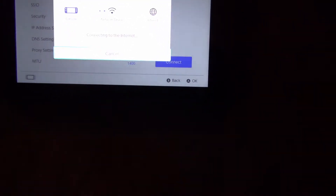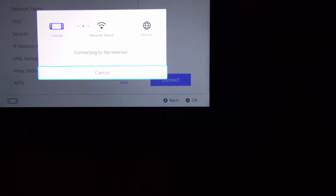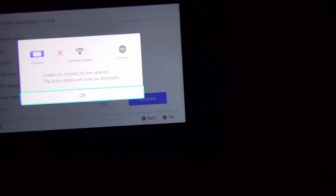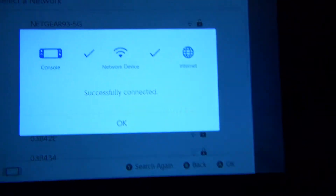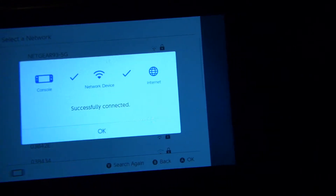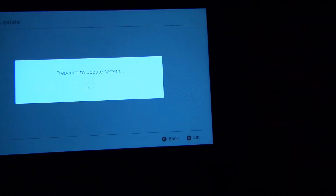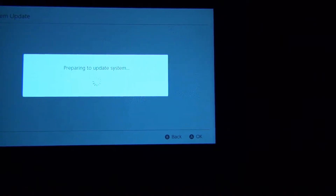I'm about to see if this is going to work. It's taking too long, so I'm abandoning it. What I had to do was reset the Switch, and I was able to connect. Now it's doing the system update — I don't know how long this is going to take.